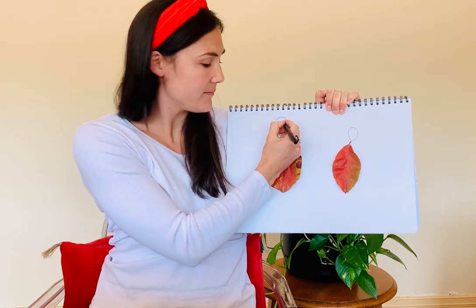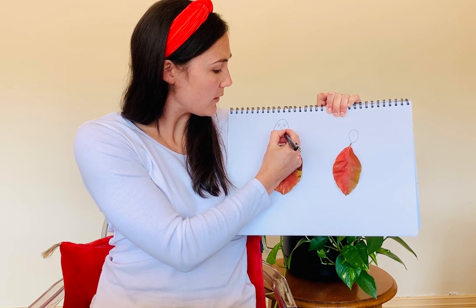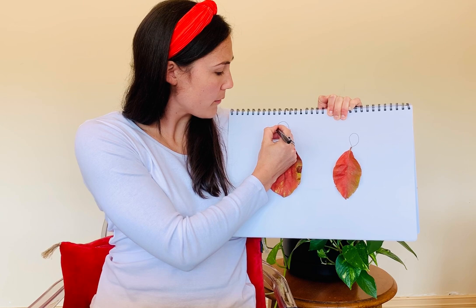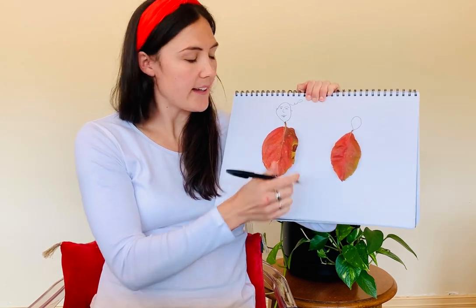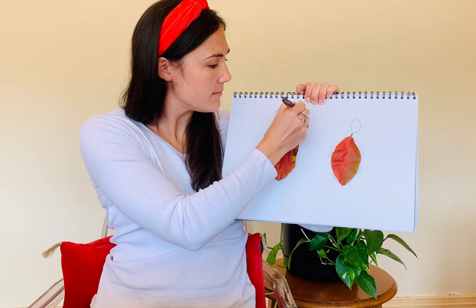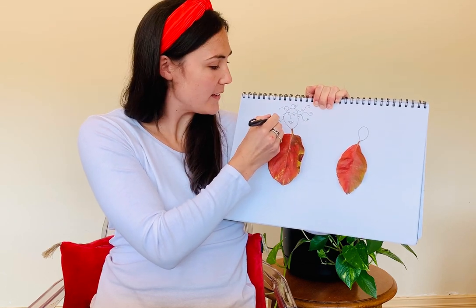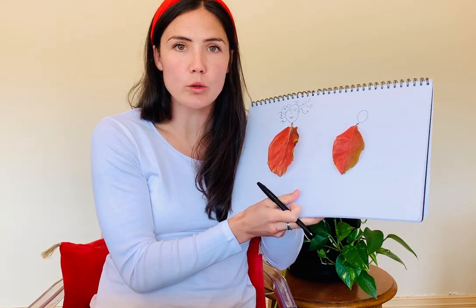Maybe some eyebrows and eyes, so this leaf person can see — a nose and a mouth. Curly hair, very curly hair for this leaf person. It might be blowing in that autumn wind — it starts to get a bit colder.